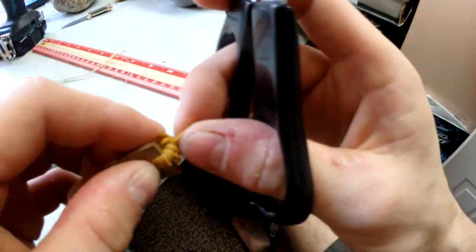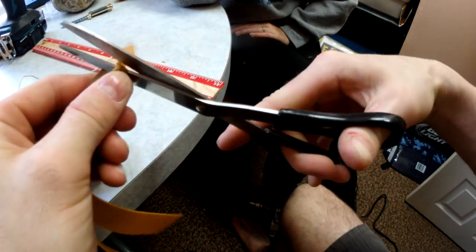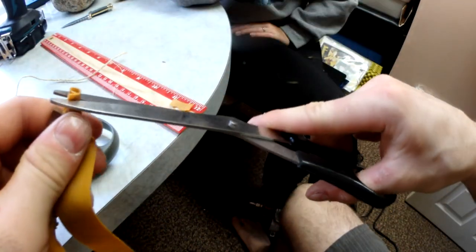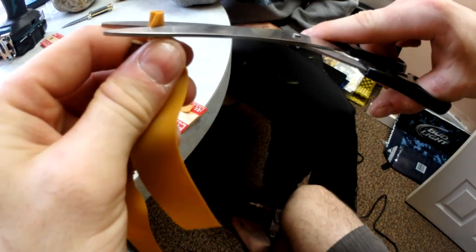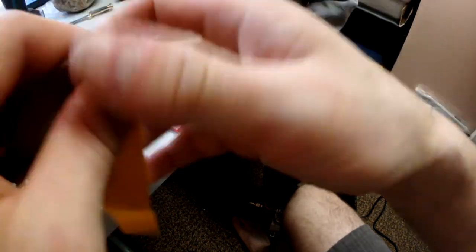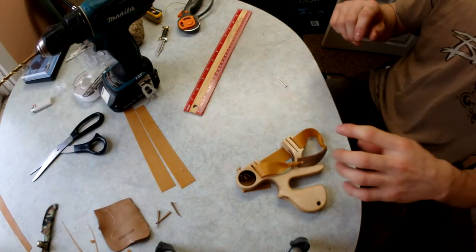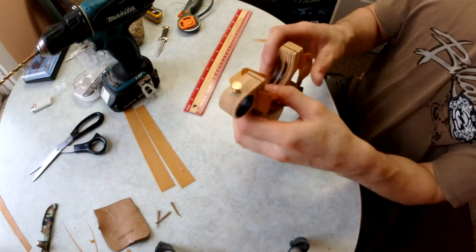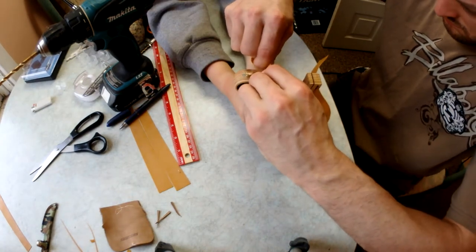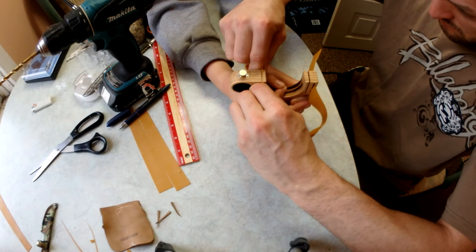I'm going to trim off the excess. Now let's hook that up to the slingshot. I slid the rubbers in there.